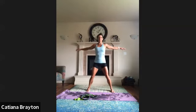Inhale. Two more times. One more time. Relax your arms, roll your neck to one side, then roll your neck to the other side.